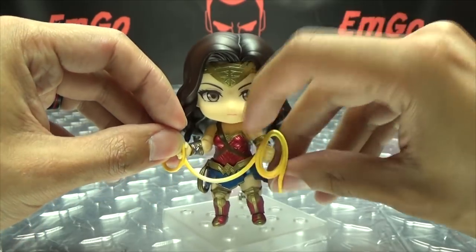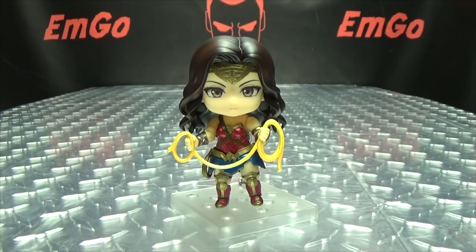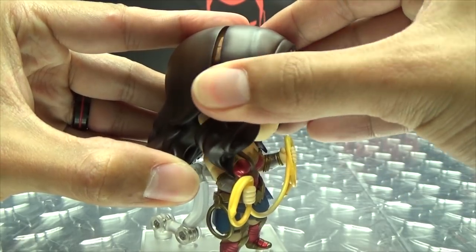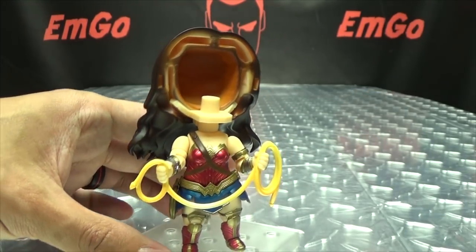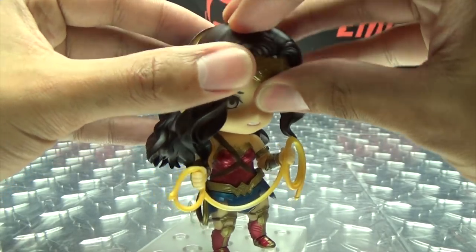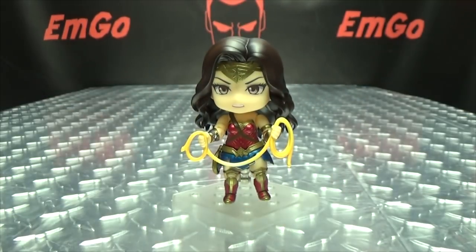We can have her holding her lasso — get one side in her hand, the other side in her other hand. There you go, now she's holding her lasso and she will compel you to tell the truth. To swap out the face, we just remove the front of her hair, then swap the face piece, and put her hair back on. Now she's all grrr.